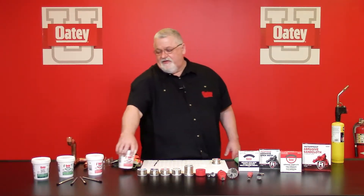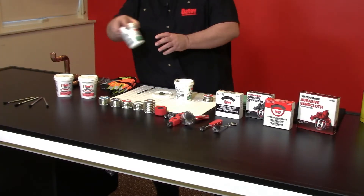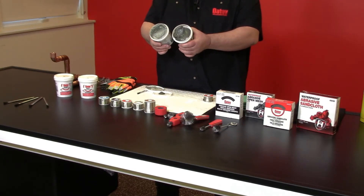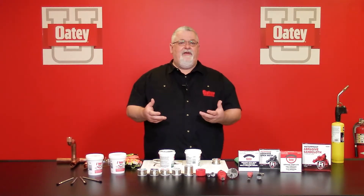We also have our tinning fluxes. We have our number 95 tinning flux, which you'll see is gray in appearance, and we have our H2O tinning flux, which is also gray in appearance — they are slightly different in the shade of gray. What makes tinning flux nice is it's basically prepping the joint as you heat it. There are small flakes of solder within this formula that as you start to heat that joint up, they're going to start to melt, which is going to create even better, faster, and more even solder flow throughout that joint as you assemble it together.